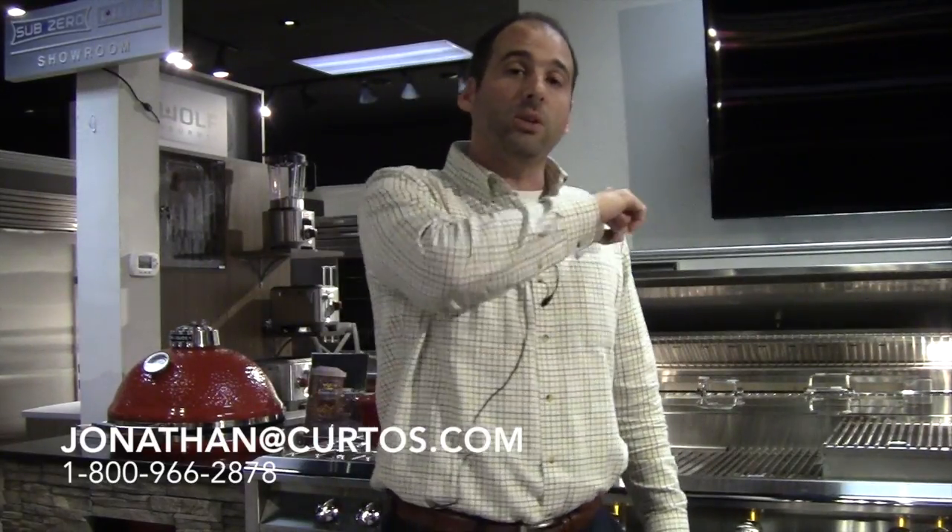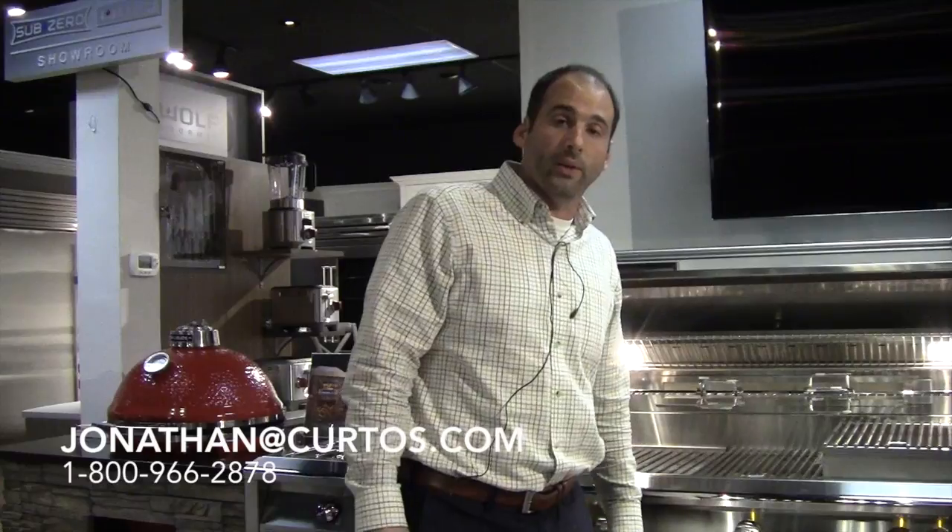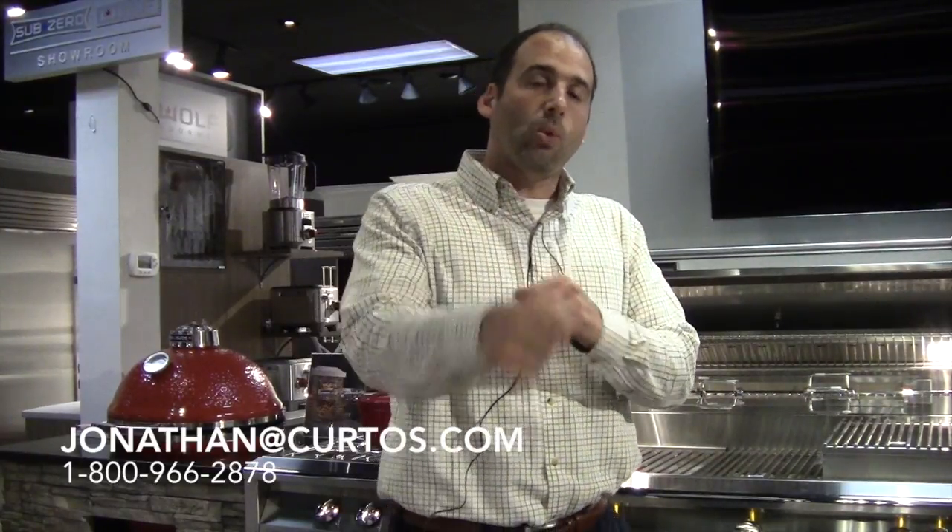That's it! Jonathan at Kurtos.com — please hit me up, email me, call me, make appointments to come in. I don't care if you're living on the coast, in the south, wherever you are — we do ship alfresco nationwide, hell yeah. We're product experts; we stand behind what we sell and we take care of you. If you want one, want information, call me. If you want to buy one, even better. Thank you folks for your time — we'll see you soon.